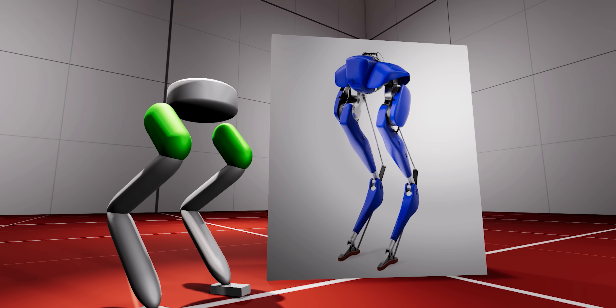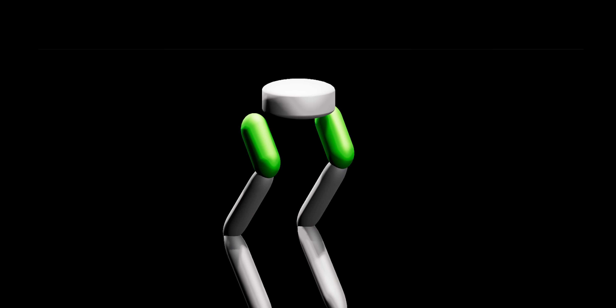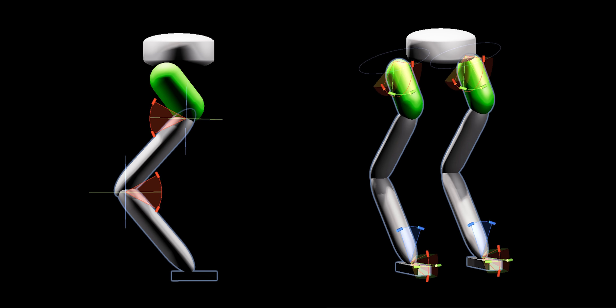Inspired by agility robotics, our prototype has a half-body design with two legs. Each body part has weight of its own, and the limbs have limited degrees of freedom.